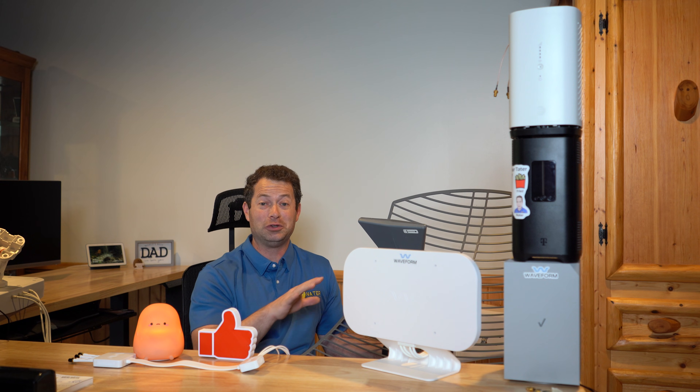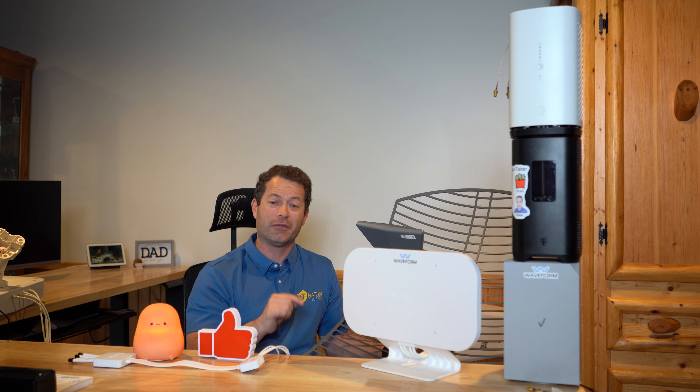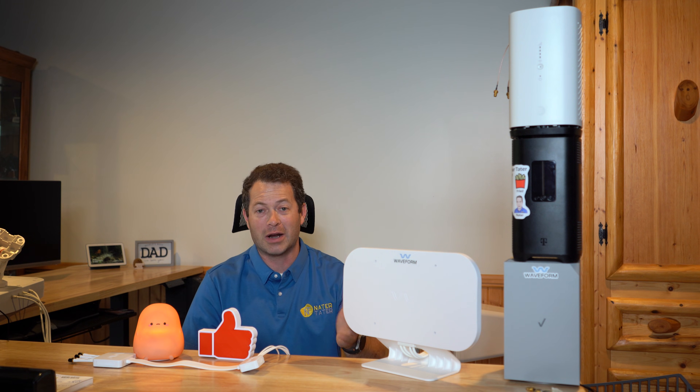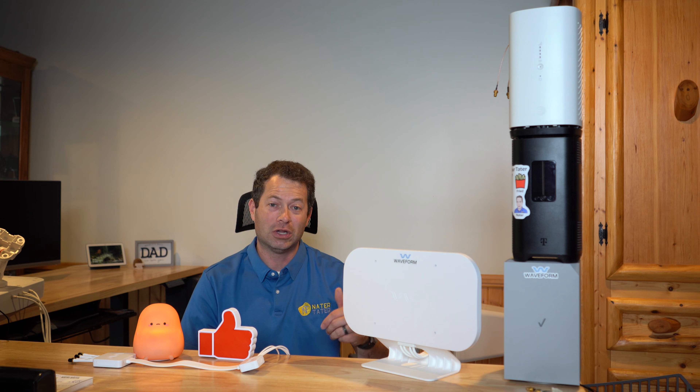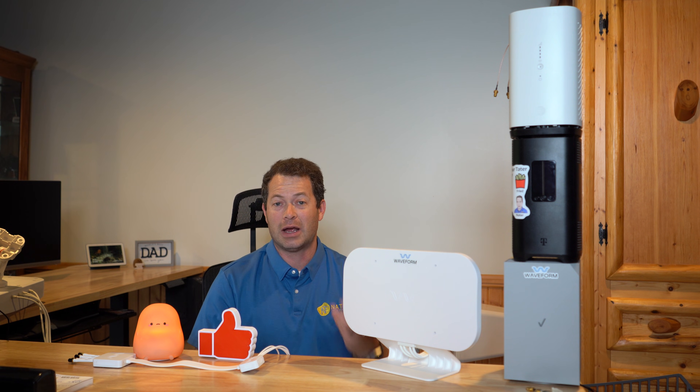Hopefully this video helps you understand the range of antennas that Waveform offers. Check out the links below for the products themselves or other videos I've released. Put a comment below — I do read the comments. If you have a specific question, just put it in there and I'll try to answer or link you to another video that does. Thanks for tuning in — we'll catch you next time.